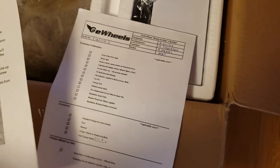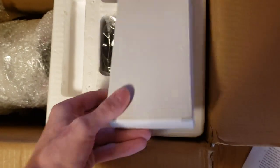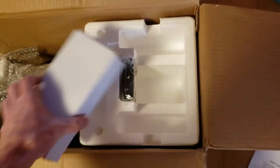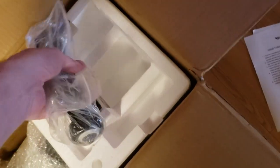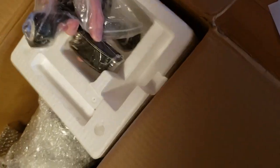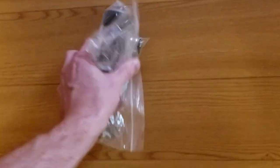It's got some instructions on the top. This looks like the charger that I bought — I did opt for the quick charger. On this side are the trolley wheels, and that looks like a set of Allen wrenches, or hex keys, whatever you want to call them.